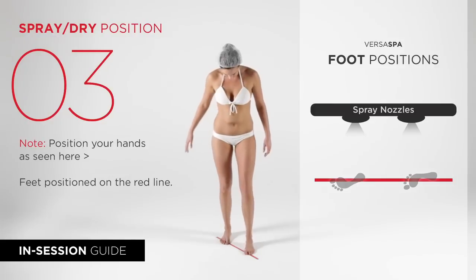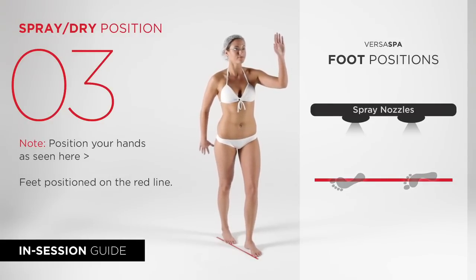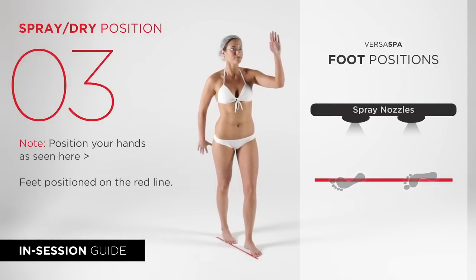Now please turn left. Once again align your feet over the red line and extend your left arm in the demonstrated position.